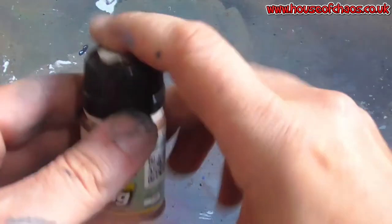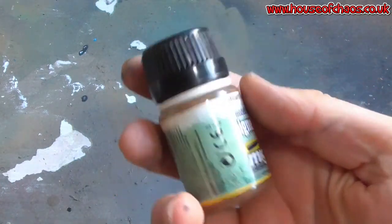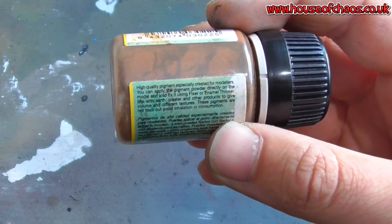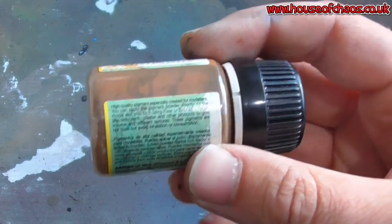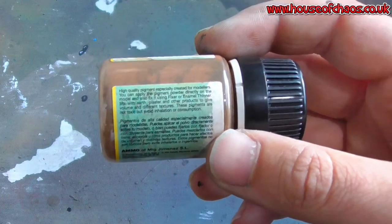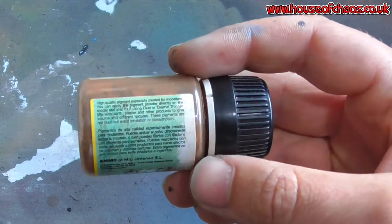The first thing you may notice about this stuff is it's extremely dry. Like I said, you don't want to sneeze in it. This is not a paint — this is a pigment. High quality pigment, especially created for modelers. You can apply the pigment powder directly on the model and also fix it using fixer or enamel thinner. Yes, because this stuff will brush off, especially on a smooth surface — it will come off over a period of time. But don't worry, it does stain the surface and it won't come off straight away. Fixing this stuff will always maintain what it looked like when you first applied it.